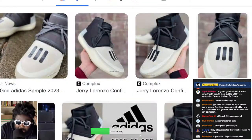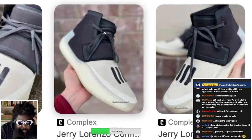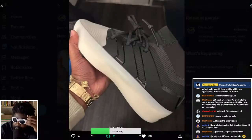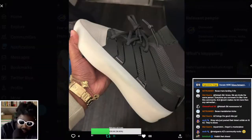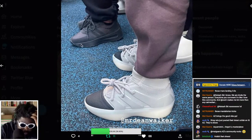Both have the same vulcanized-type translucent sole, the same color blocking with black and cream. This version has black with a gray upper colorway and a neoprene upper vibe, while the leaked shoe has a more prominent tongue — but they look very, very similar in my opinion. Regardless, that's what the Adidas Basketball shoes look like, and there's another colorway as well.